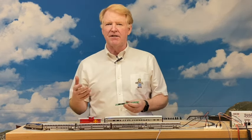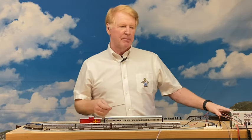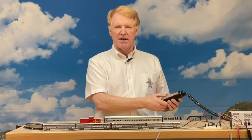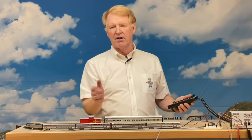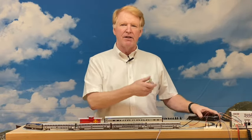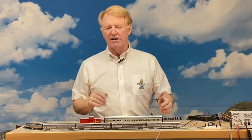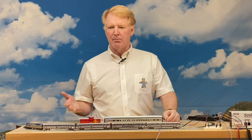In the past, using my DigiTrax DCC controller, to turn the lights on you would press F0 and the lights on all the cars would come on. But if you're doing something else with the layout, you've got to turn the lights on and off, and while it's nice it got to be cumbersome. So I wanted the lights to go on automatically when the train moves.